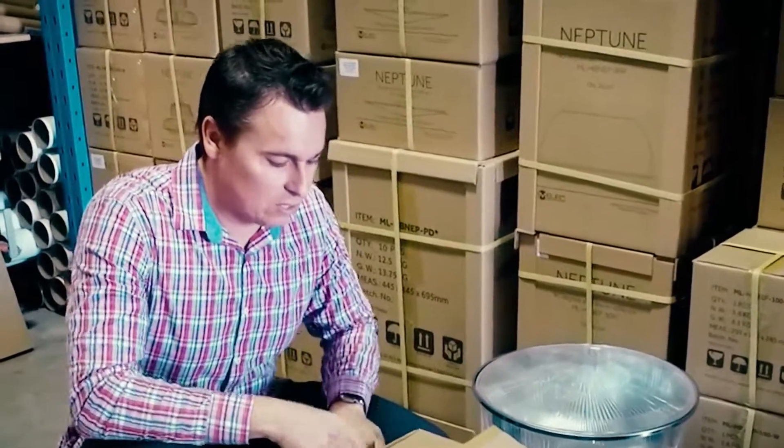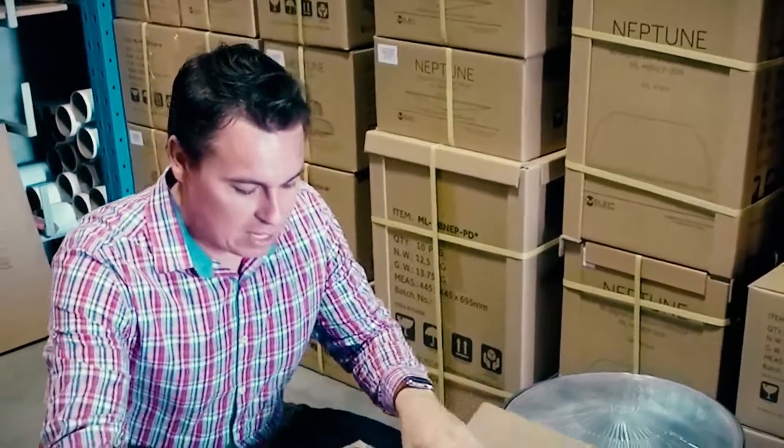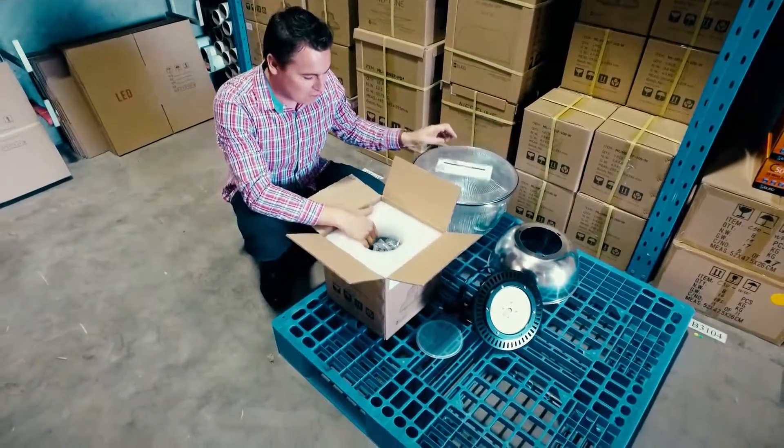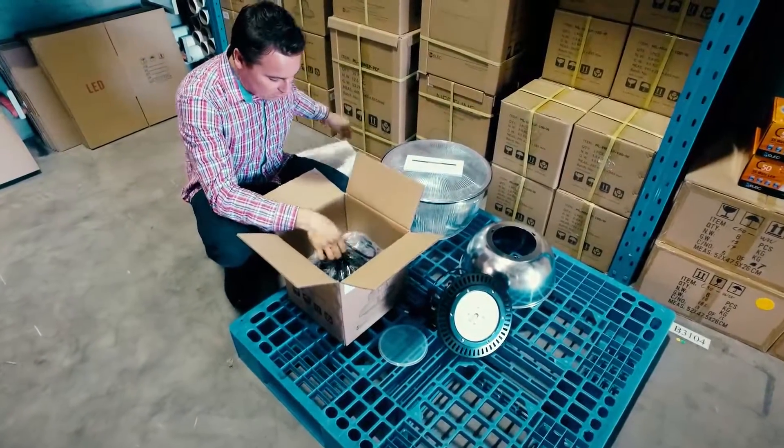I'm going to unbox here the 150 watt model that we've got in stock and run you through some of the basic features and benefits. Start with handy instructions, and a nice padded box.